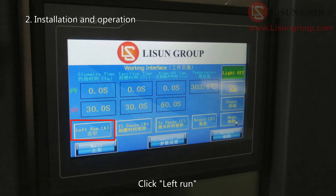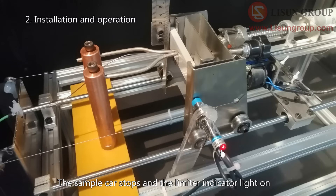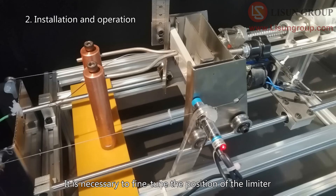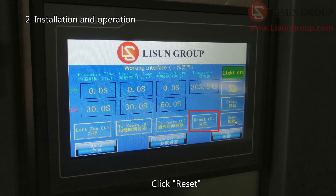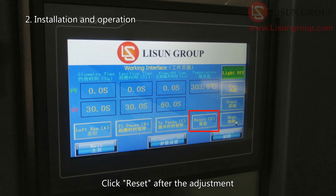Click left run. The sample car starts to drive to the left to the limiter position. The sample car stops and the limiter indicator light turns on. The correct position is where the glow wire touches the sample and pushes the sample car 7mm backward. Fine tune the position of the limiter until the sample car stops at the correct position. Click reset after each adjustment and repeat until correct.